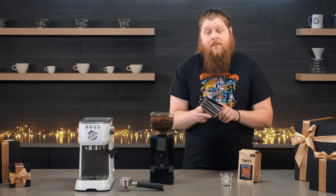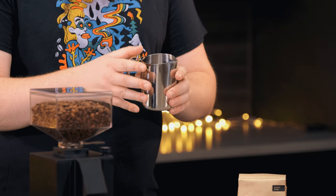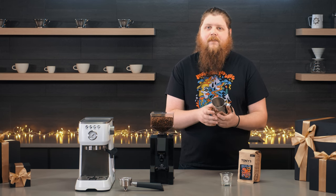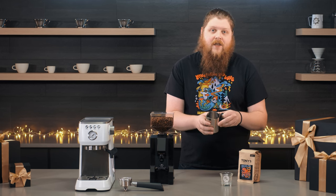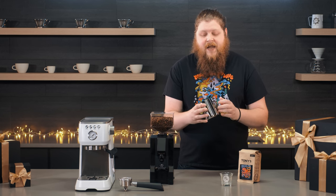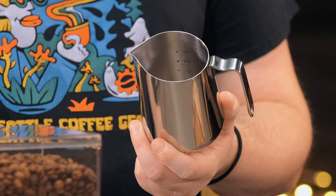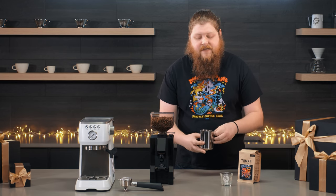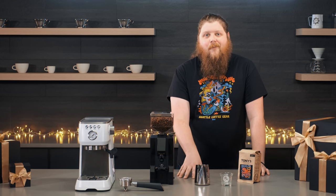We've got this Fellow Eddy milk pitcher. Most machines come with some kind of milk pitcher, but this one is really nice for getting started and learning to steam milk. It's got a little bit of a taper as it goes up, which is really nice for the swirling motion you do with the steam wand — you'll have an easier time making really good milk texture. It's also got ounce demarcations inside, so if you want to pour exactly six ounces of milk, you can read it easily as you pour. It's a really great milk pitcher that's also very helpful to learn on.